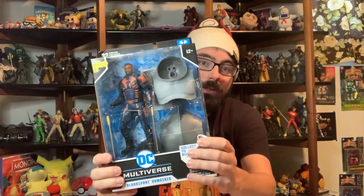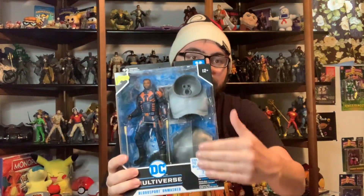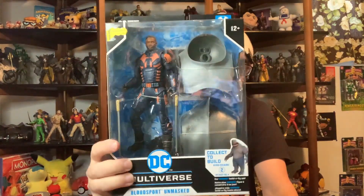Hey guys, welcome to another figure review. We're doing another figure I'm really happy to get — it's Bloodsport. It's the unmaxxed version, but I prefer the max version. The different one was on sale, clearance, I had to pick it up. I prefer the max version but I'll take the unmaxxed version. I also want it for the builder figure, and I like the carry as well — I can always get the builder figure or find the head online and swap it.